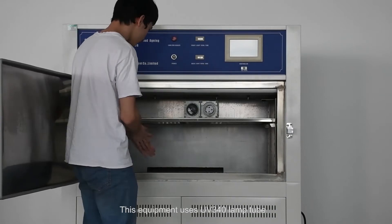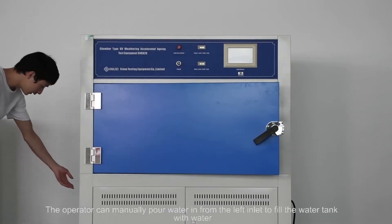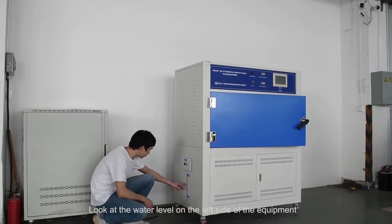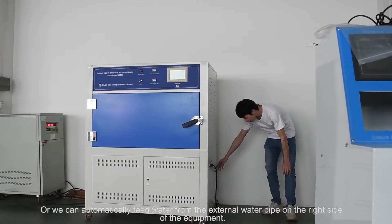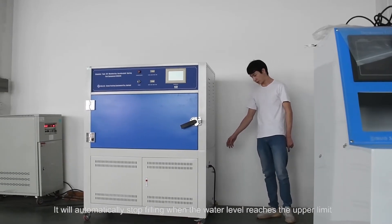This equipment uses a UV-340 lamp. The operator can manually pour water in from the left inlet to fill the water tank. You can check the water level on the left side of the equipment, or automatically feed water from the external water pipe on the right side of the equipment.